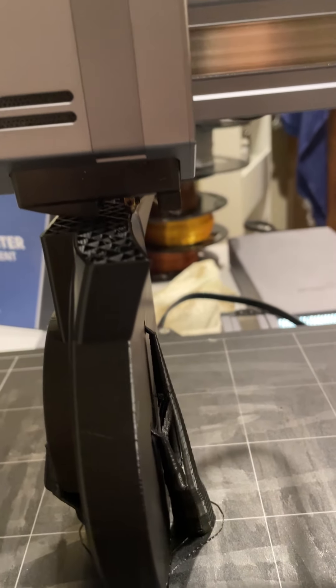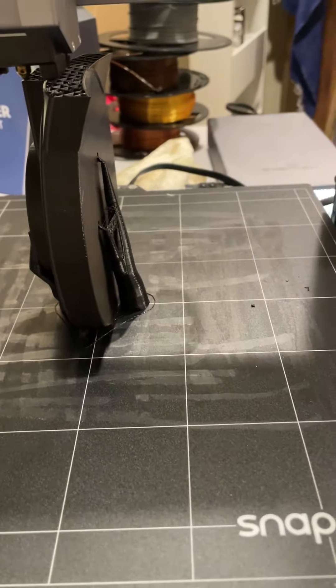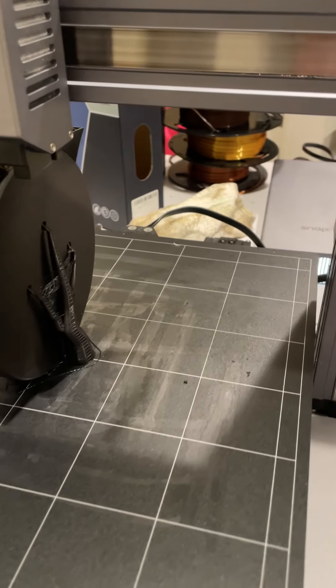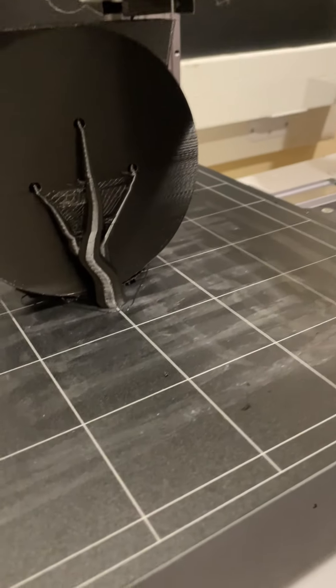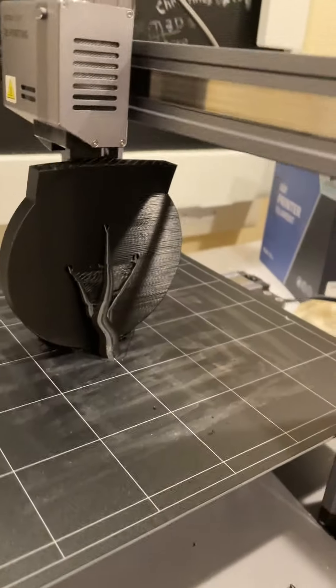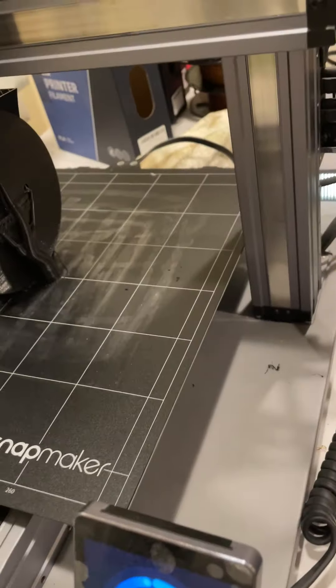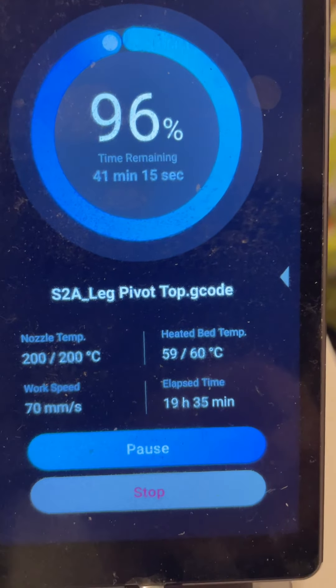It's finishing up the print on top. The bed is heated to 60 degrees centigrade, so it's a hot bed. I also use a purple glue stick on it — you can see the residue from the glue stick, which helps it stick to the build plate.